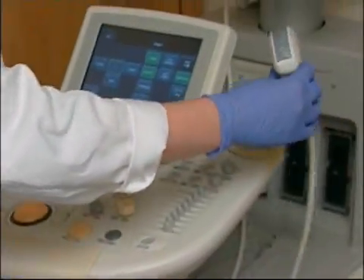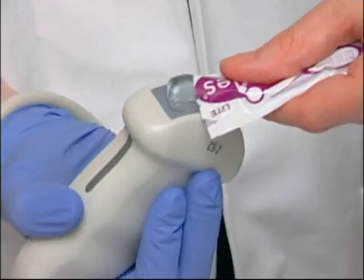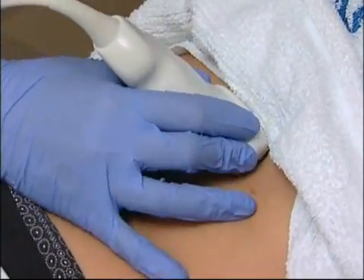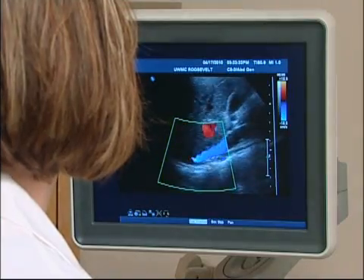I'm just going to put this warm gel on your skin, and then this camera glides on your skin. There's no pressure — if you have any pain from what I'm doing, you let me know. The sonographer applies a warm water-based gel on the skin, then places the transducer firmly on the body, moving it back and forth over the area of interest until the images are captured.